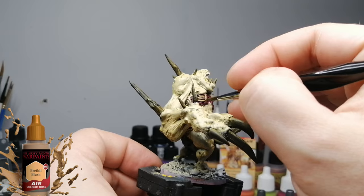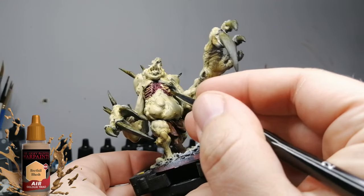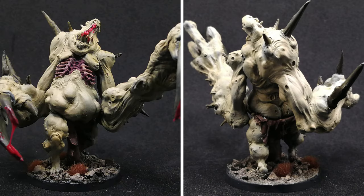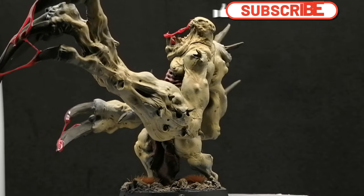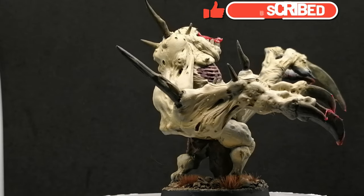Now I come back with that — I can never remember the name — Reikland Fleshshade or something like that — and I'm going over those bones. And there you go, the Rotten Claw is painted and ready for the table. I liked painting this guy and you guys voted for him so I hope you enjoyed it. Anyway, thanks for checking out my channel and my videos. Hit that like button, hit that subscribe button, and we'll see you all in the next one.